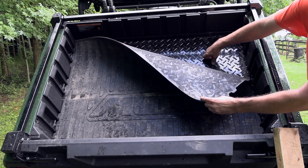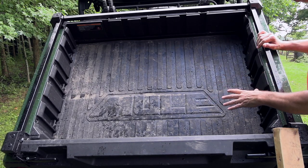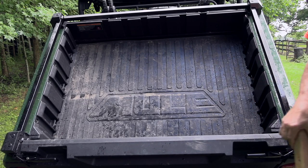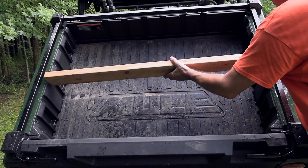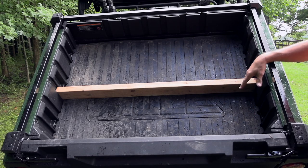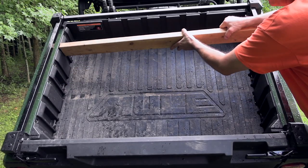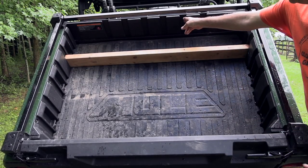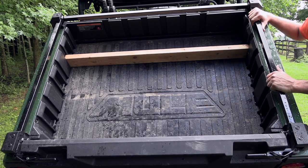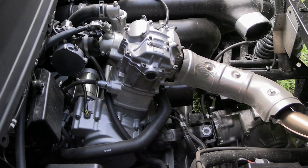The bottom of the bed is solid diamond plate steel, and I added an optional rubber floor mat which fits perfectly and keeps things from sliding around. There are also slots where you can insert a two by four or two by six to divide the bed — I use this to keep five gallon buckets and shovels from rolling around. You can place dividers in different directions to organize the bed in various ways. Pretty well thought out.